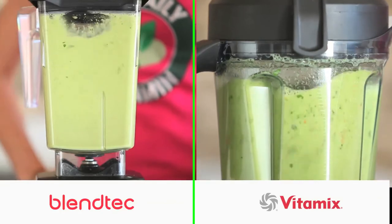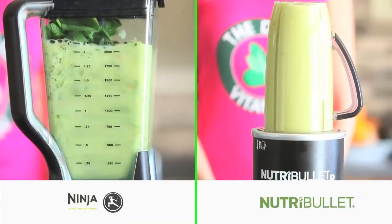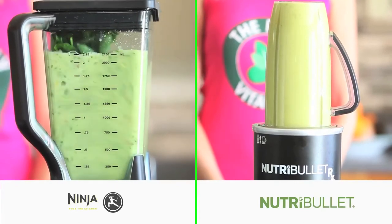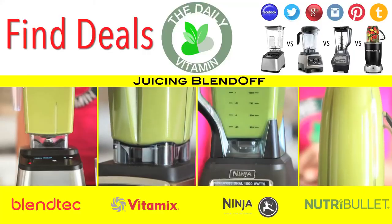Unlike store bought juices, there are no additives, preservatives, or pasteurization in homemade juices like this. Juicing in a high powered blender will give your body more fiber, and the juices can serve as a meal replacement or in between meal snack.